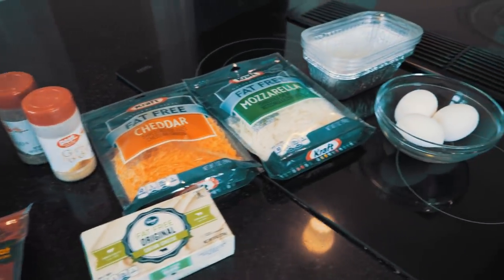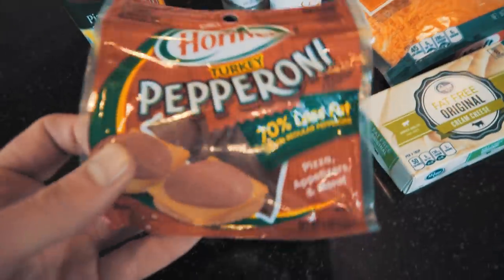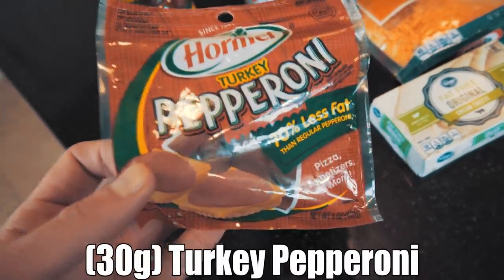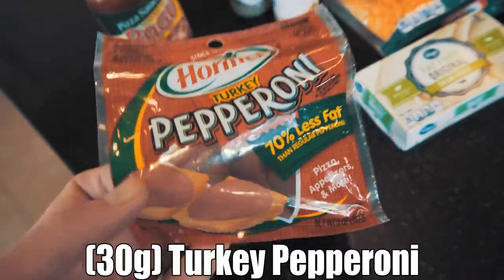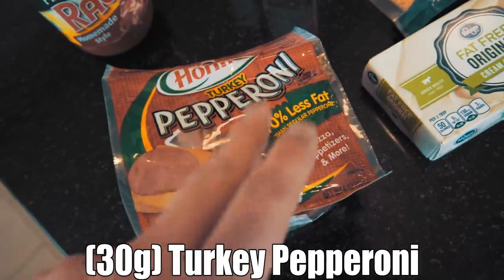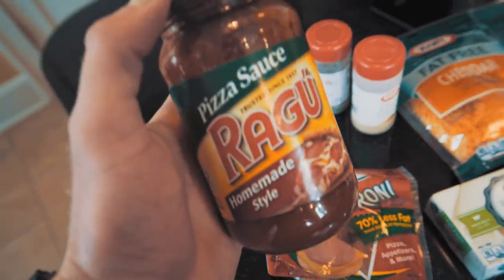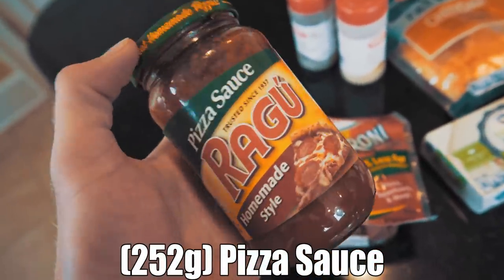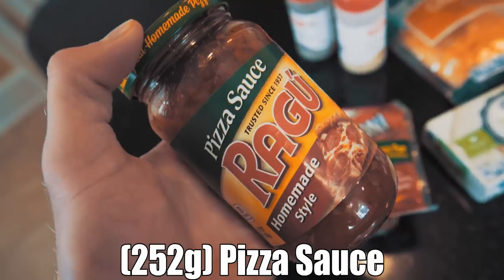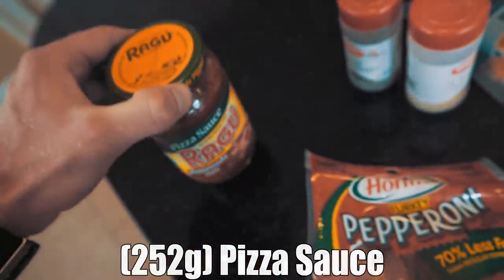In typical recipe fashion, I'm going to go over all the ingredients we're going to need really quick. Starting off with our toppings, we're going to have some pepperoni. I opted for turkey pepperoni instead of regular just because the fat content is lower, but use whatever toppings you want. We figured we'd keep it classic pizza style and do some pepperoni — about 30 grams in our recipe. You're also going to need some pizza sauce. I'm using Ragu homemade style pizza sauce. The macros on this are pretty good, and even with this recipe all said and done, it's so low carb that it doesn't really matter. Use whatever pizza sauce you'd like.